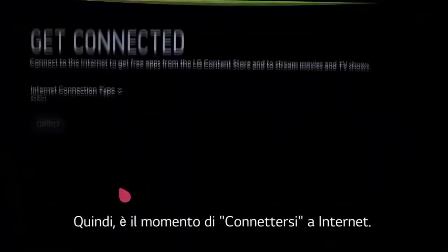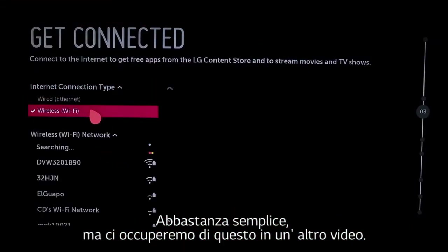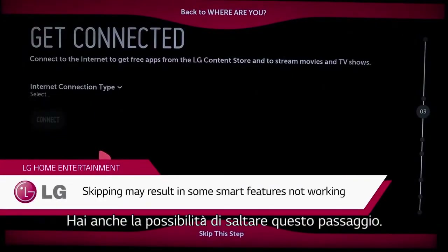Next, it's time to get connected to the internet. Pretty straightforward, but we cover this in its own video as well. When you're done, you'll see this screen. Click OK, and you'll see this confirmation screen. You'll also have the option to skip this step.